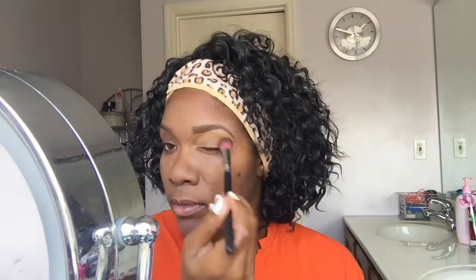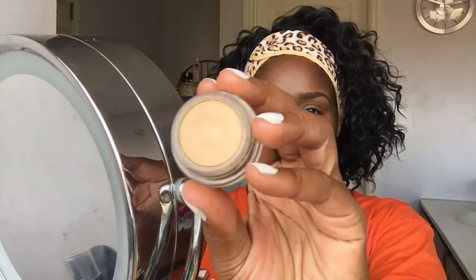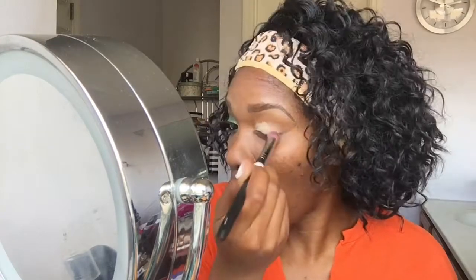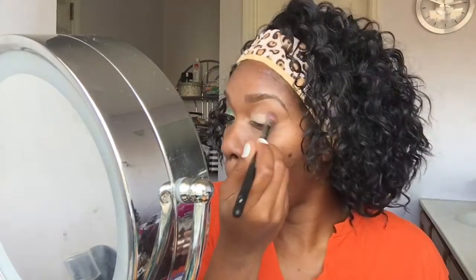Next I'm using the MAC Skin Mineralize Skin Finish in Deep Dark with the Sedona Lace Brush number 217. Next I am moving on to the MAC Paint Pot in Soft Ochre. I use that to pretty much help prime my lid. Going in with that Sedona Lace brush again and packing on that primer. You can see the other eye is already done.